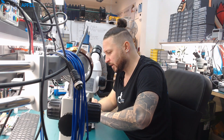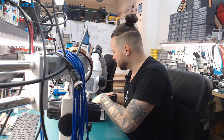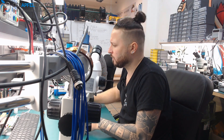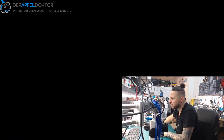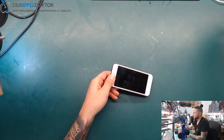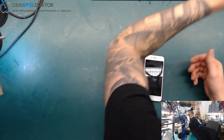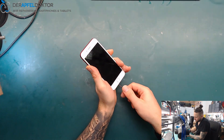We start today in the morning with an iPhone. It's an iPhone 7 and the customer mailed it in for data recovery because it just doesn't do anything at all anymore. If we plug it to the USB amp meter, we see about 300 milliamps of current flow and nothing on the screen.